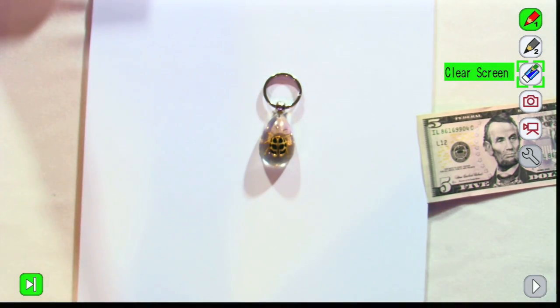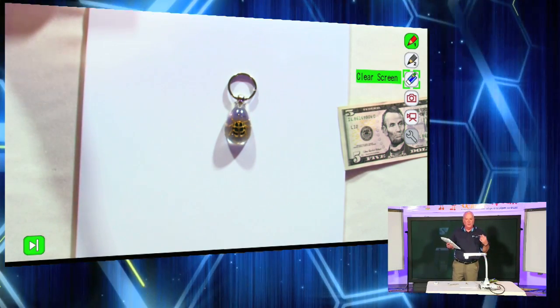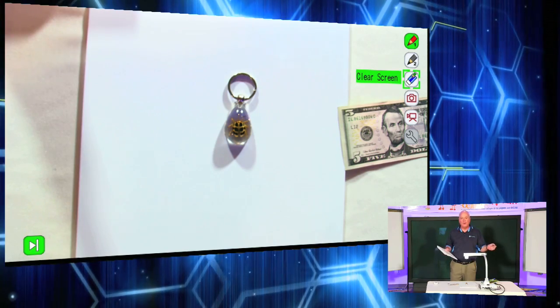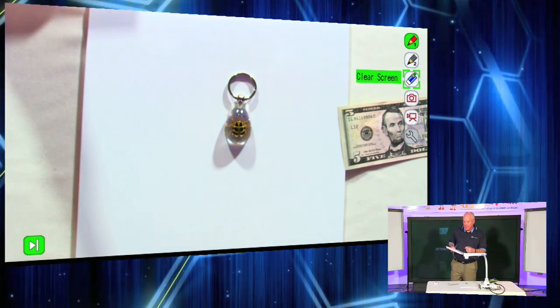The nice thing about this is we're getting interactivity without having to have a PC or a Macintosh computer connected. What teachers like about this is they can plug that in and be ready to annotate and do stuff on the fly without having to load software or drivers or get their IT department involved.